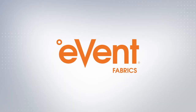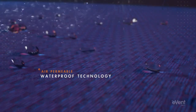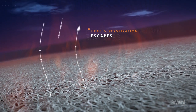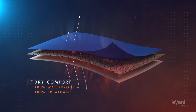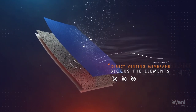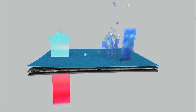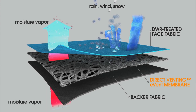eVent features direct venting technology where billions of little microscopic pores are built into the membrane that work instantly to vent the water vapour or sweat that builds up inside your glove. This direct venting technology is unlike any other glove membranes, as it doesn't need to get wet in order to work. It's what's called a dry system, and that allows eVent fabrics to be fully waterproof and fully breathable at the same time, keeping you dry and comfortable in the widest range of temperatures and conditions.